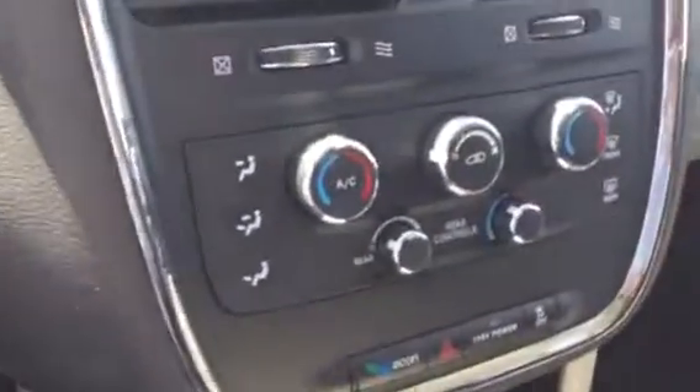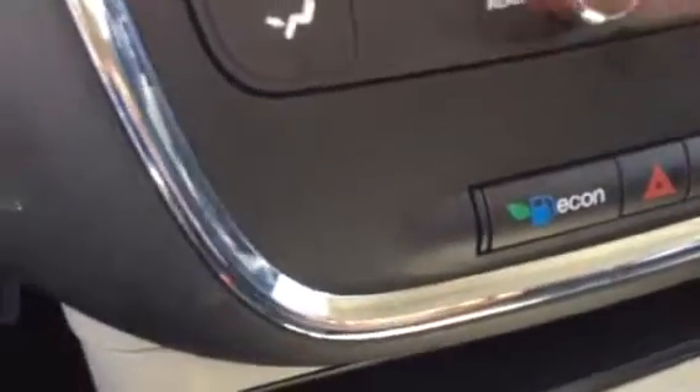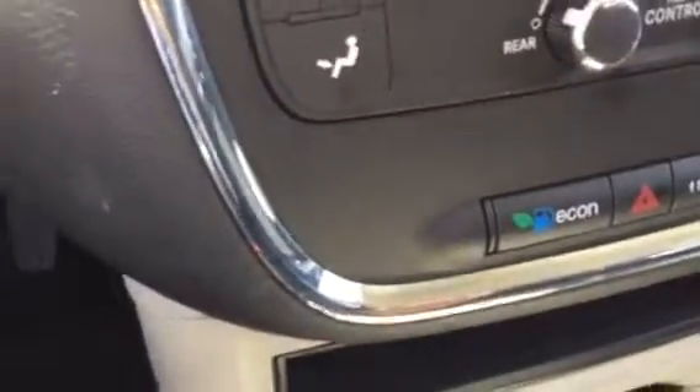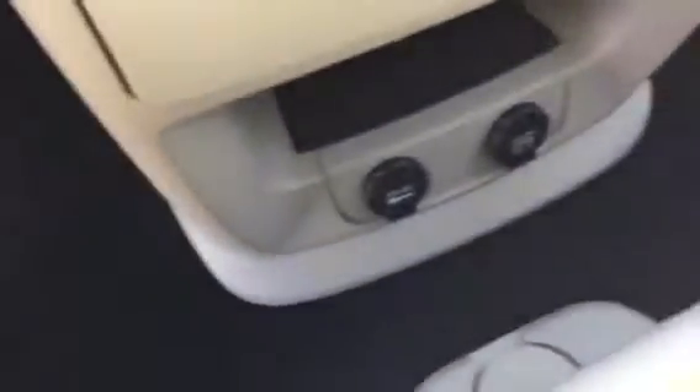As you can see, the backup camera display is very nice and big, and you've got your parking lines, so that'll help a lot with backing up and parking. Right there you have your climate control, and right down there we have our economy mode. If you want to save on gas — and this is a flex fuel vehicle — just press the button and drive normally, and that's pretty much it.